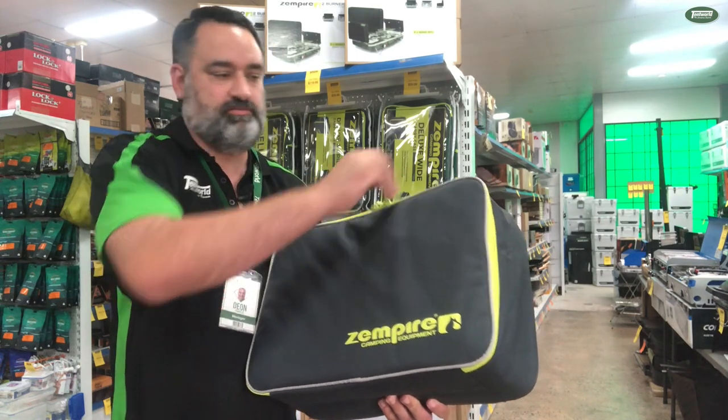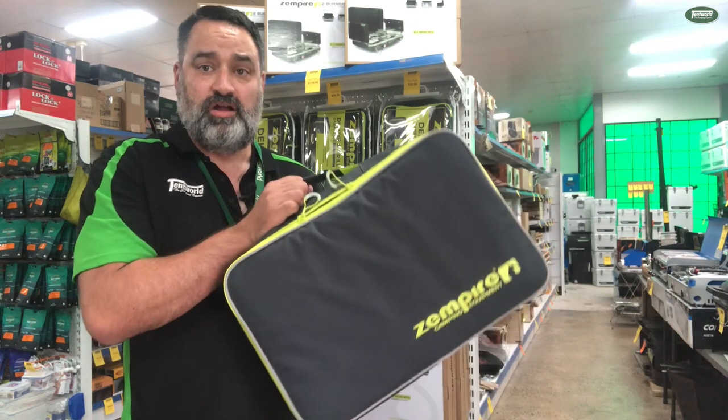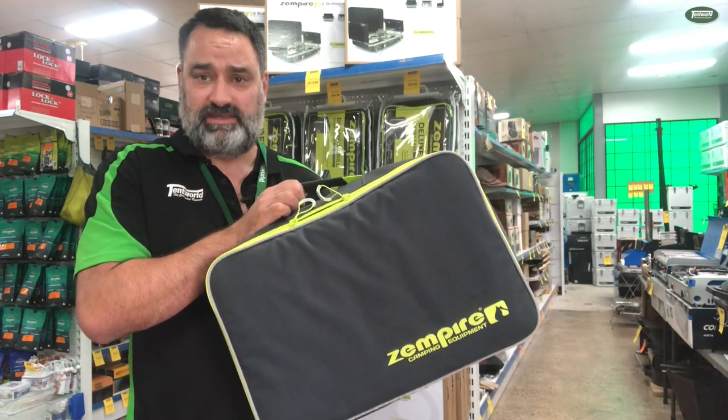The zips — if I can untangle them — just zip up and down very easily. Overall it's a great addition to your Zempire stove and I would highly recommend it.